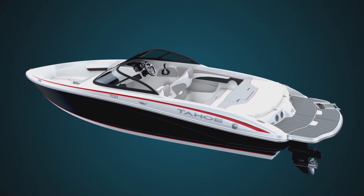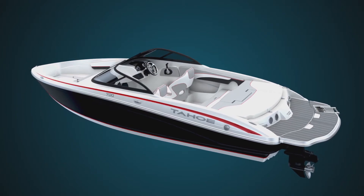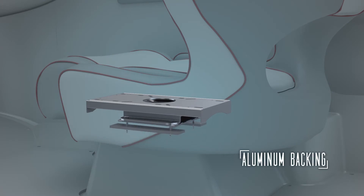We take additional measures throughout to ensure maximum durability by reinforcing areas that will be put under extra stress. Seat bases and wakeboard tower bases are just some of the parts that receive a one-quarter inch thick aluminum backing plate.